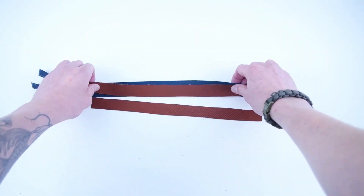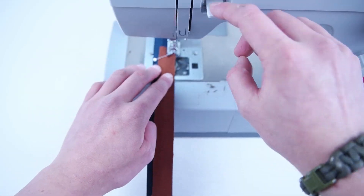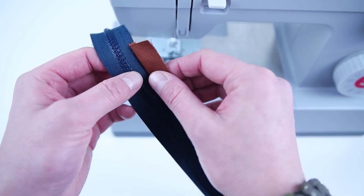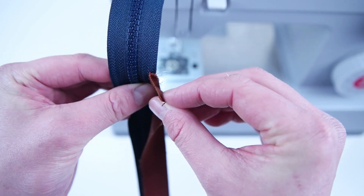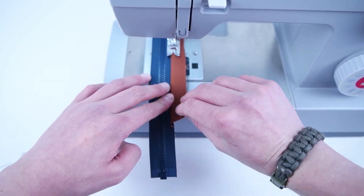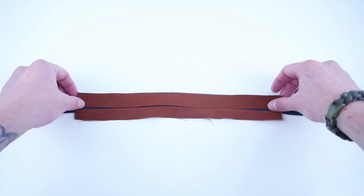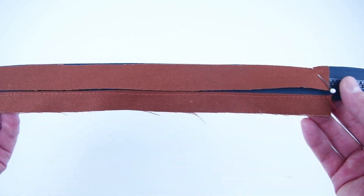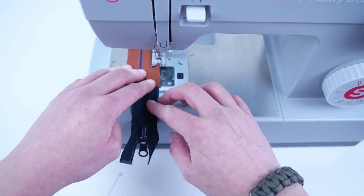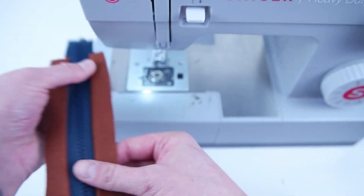Grab your 10 inch zipper and your pocket zipper panels. Place your pocket zipper panel right side in the center of that zipper, pin it on, and sew all the way down that edge. Pull the zipper panel flat and topstitch all the way across. Then do the exact same thing to the other zipper panel, making sure it lines up exactly with the first. Once sewn on, fold it flat and do a topstitch.